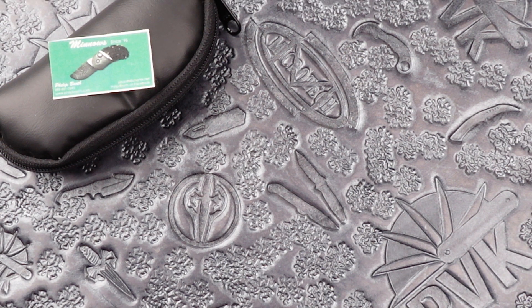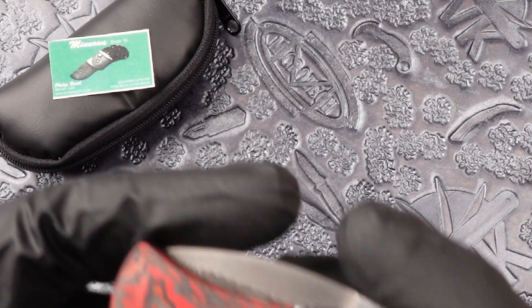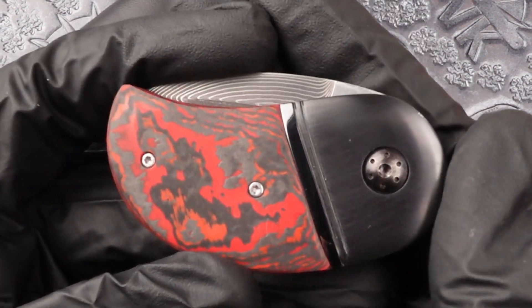How are we doing today folks? Today we are looking at a Philip Booth custom scale release model. This is the Model 18 Minnow.